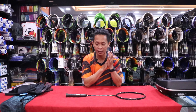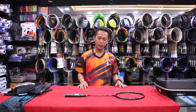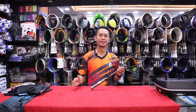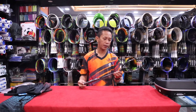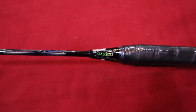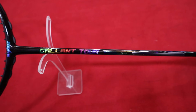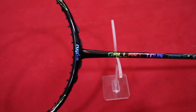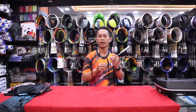Oke, kita langsung saja ke raket. Di Pro Champion ini hadir raket yang lagi viral. Itu raket apa? Raket Max Bolt Galantur. Ini dia raketnya. Warnanya hitam, glossy, mengkilat.